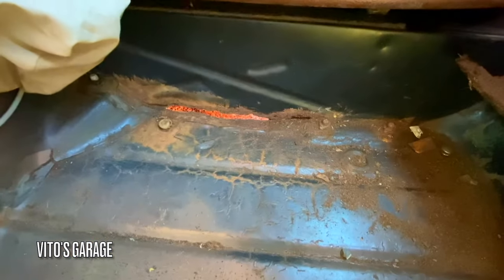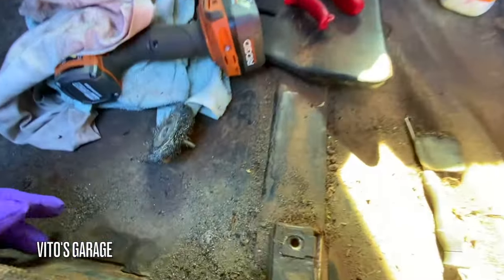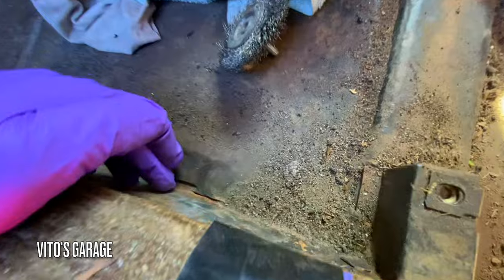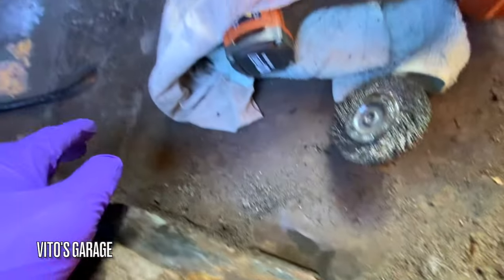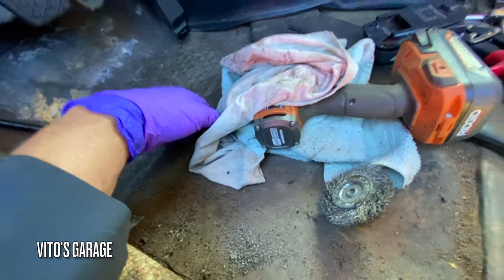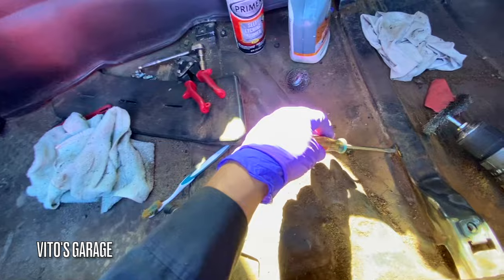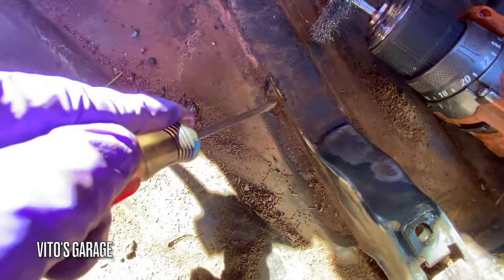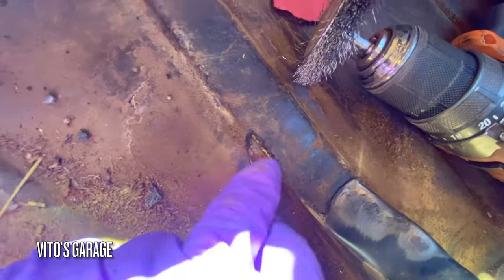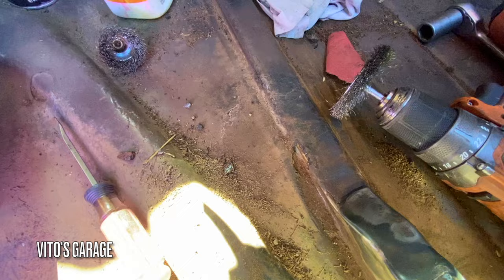I'll get to this area eventually and take care of that as well. I also checked a bunch of areas underneath the sound deadening — the area is actually good. There was some rust starting here so I cleaned it all up, but the rest of the sound deadening is pretty good with no rust underneath, which is really good. I had to peel off some of this sound deadening right here because there was some rust growing underneath it, but after this there's clean metal.